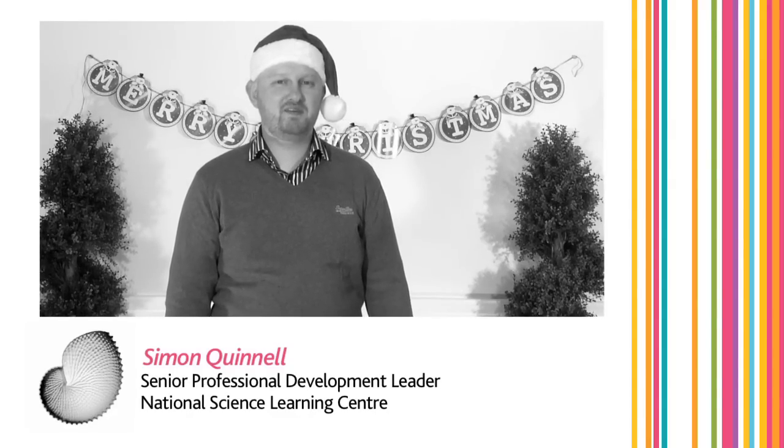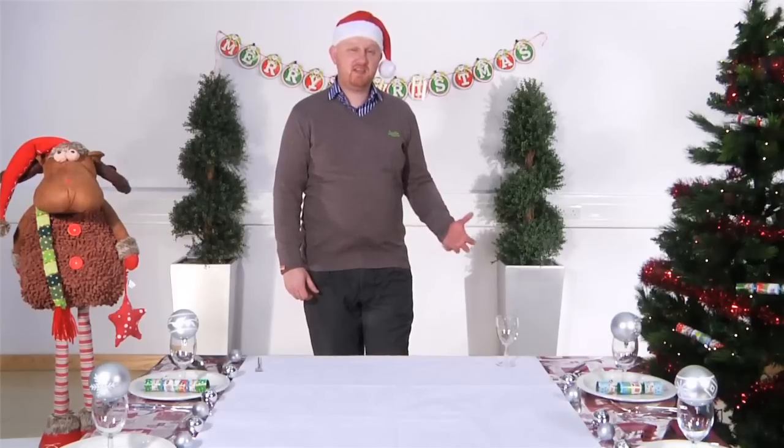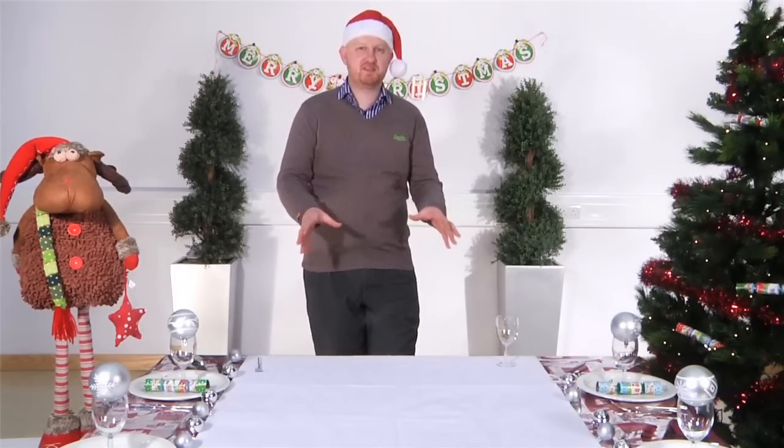Hi, I'm Simon Quinnell and I'm a professional development leader at the National Science Learning Centre. Today I'm going to show you some really exciting science demonstrations for the Christmas table.